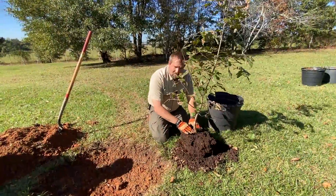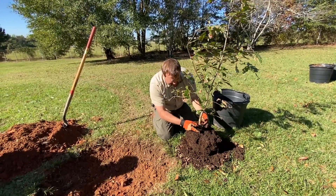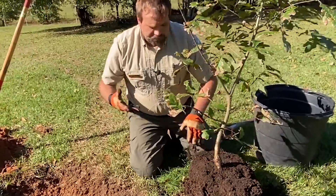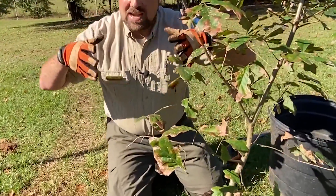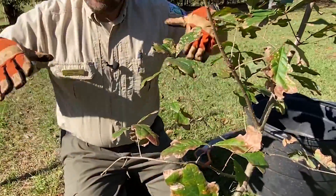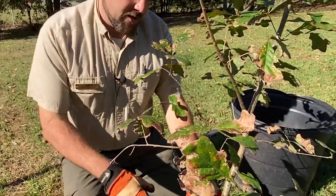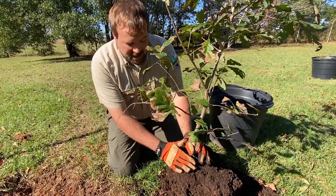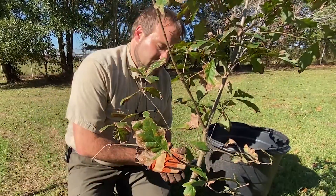We're going to make sure that our root flare — our root collar — is nicely exposed, and these first-order roots are visible. The reason being, if you think about a tree in nature, it's planted nice and shallow and naturally grows up and shallow out of the ground — you see that nice buttress and root flare at the bottom. So when you see a tree that looks like a telephone pole coming straight out of the ground, it's been planted too deep, and that can cause issues for the tree.